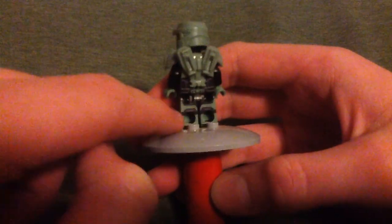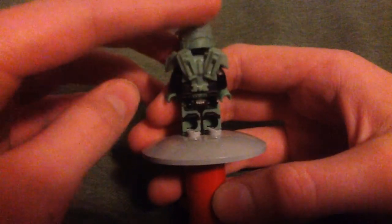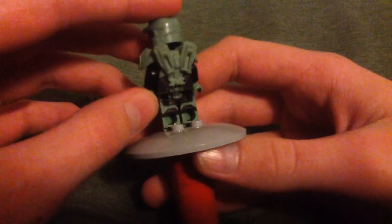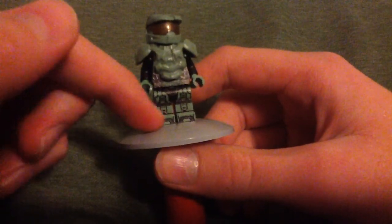He actually printed inside of the legs, like in the little holes down there — it's just crazy. They're just sand green legs that you put a lot of gunmetal and black printing on.